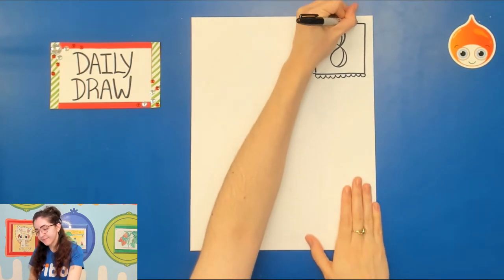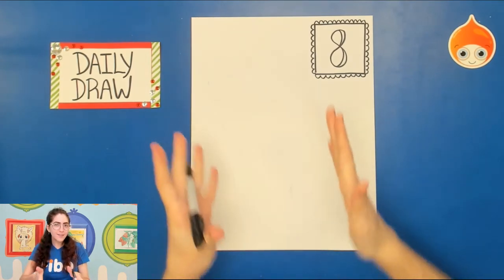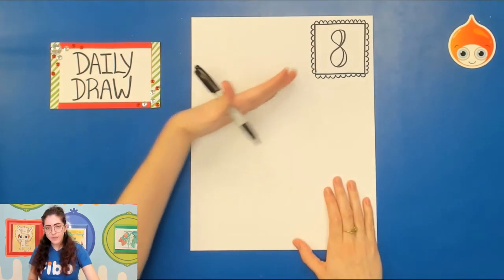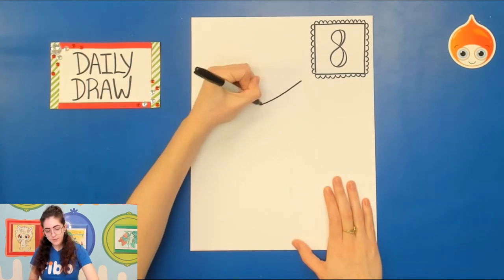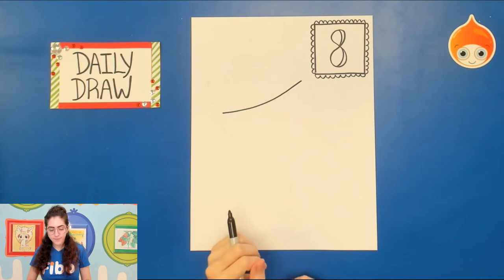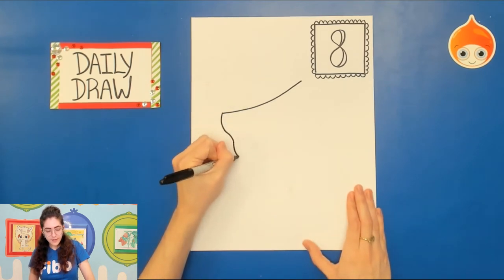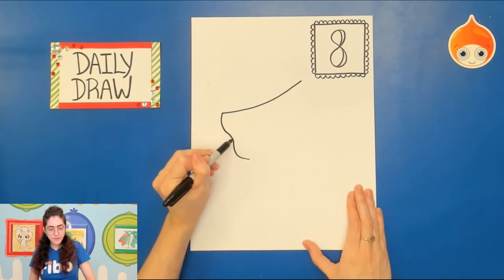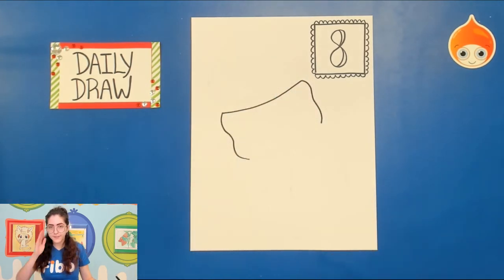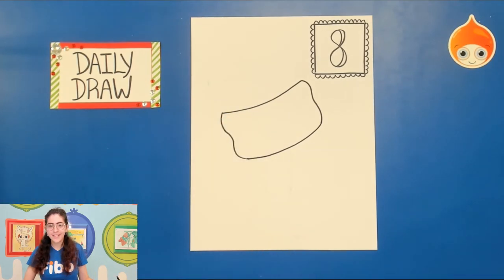Now for our stocking, we are going to draw it kind of at an angle so that way we can fit a good chunk of it on our piece. Let's start with the top — take your pencil and draw a curved line, ever so slightly curved. Then go to the left side and draw a wavy line, almost like a backwards three but very wavy. Do the same thing on the other side, then connect with another curved line all the way across. That's going to be the top of the stocking.